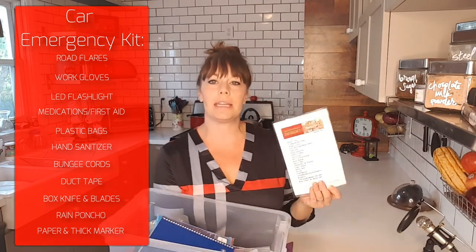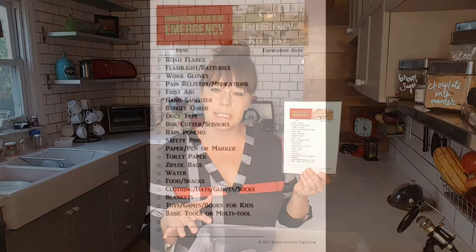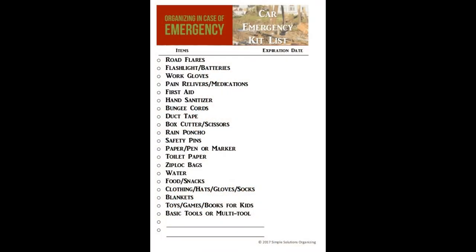I've also made a list of all the items I've shown you in this kit, plus some additional things you may want to add specifically for your family. For instance, you may want to add some snacks, bottles of water, extra hats, gloves, socks, or blankets — especially if you live somewhere with cold winters and there's a chance you may need to wait in your car for help or walk with your children to get help.